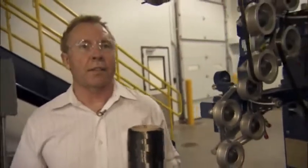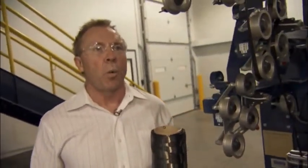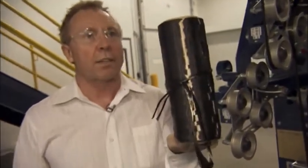This is the final process in carbon fiber production: winding. This is the final product we will send to Germany.